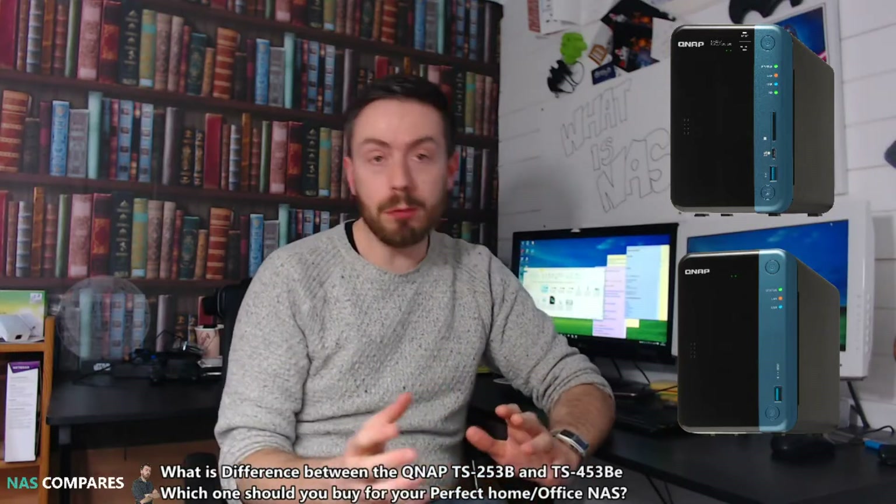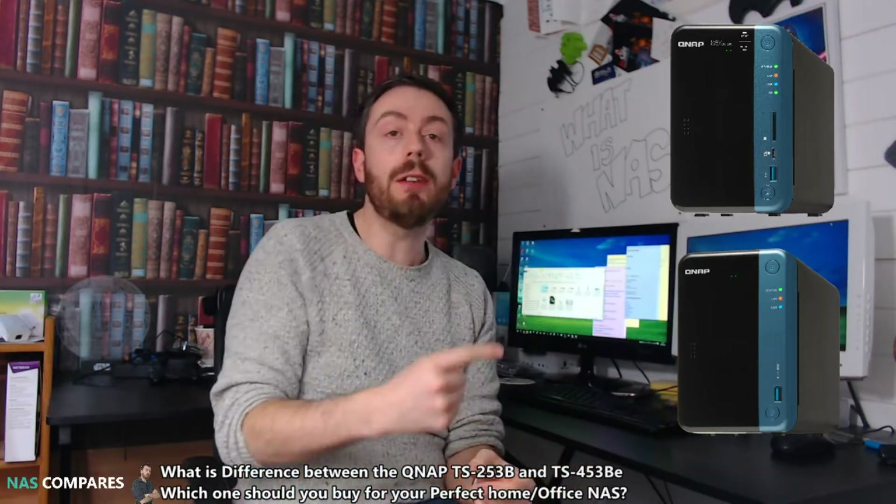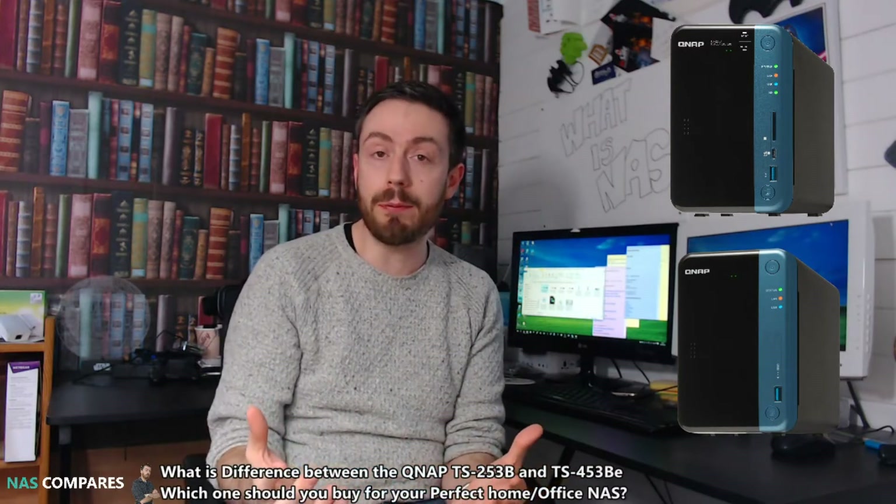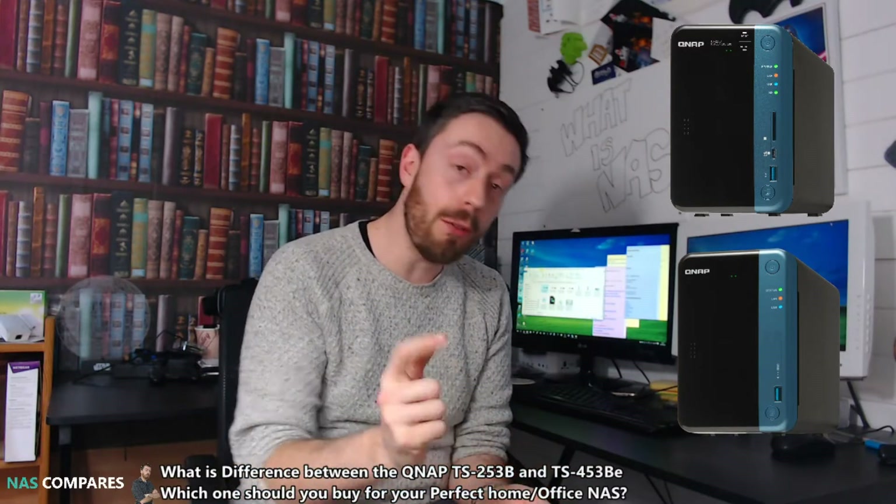Hello and welcome back to NAS Compares. Today I want to talk about the difference between these two NASs, the 253B and the 253BE — why the price difference and why has QNAP re-released them? So let's get started.